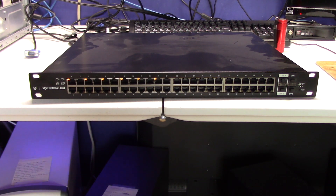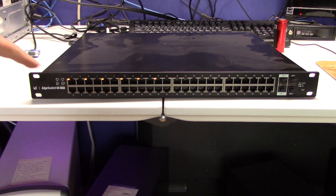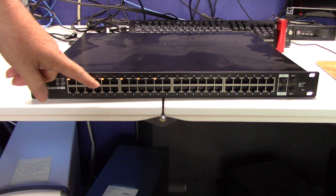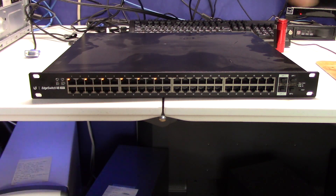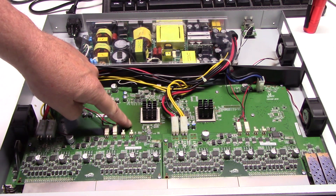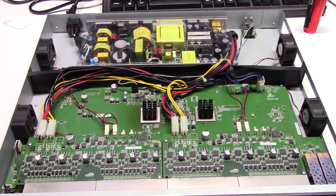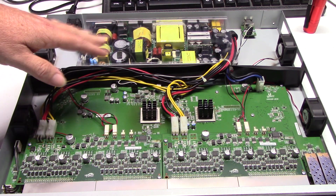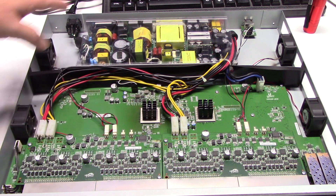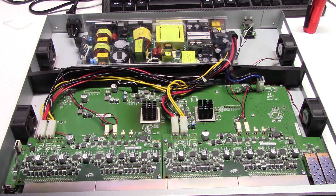It's a 500-watt PoE switch. The fans are spinning up. You'll notice yellow lights across the ports — yellow, yellow, yellow — then no lights. You'll notice the discoloration here as compared to over here. This switch is kept in a room that's at about 80 degrees all the time, on an APC 1500 volt-amp UPS its whole life. It gets nice clean power. There's not a speck of dust inside this thing — it's in a nice clean room.